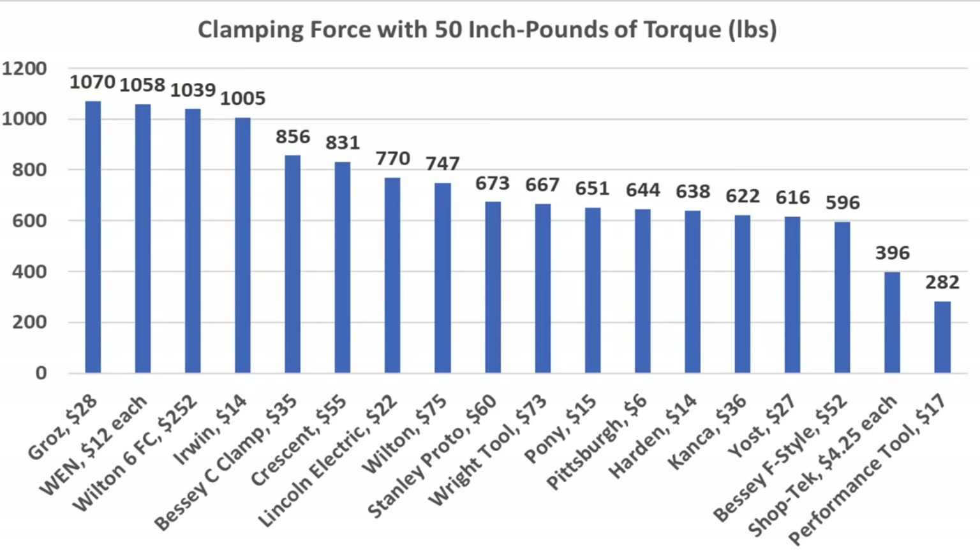If a clamp is already under load, let's see how much holding force each brand can offer before experiencing damage. The Shoptek went in two different directions at 980 pounds. The Pittsburgh performed better at 2,581 pounds when the frame broke — the cast metal is pretty brittle. The Wynn outperformed the Pittsburgh again, finally breaking at almost 4,000 pounds, with the frame beginning to bend and twist at 3,500 pounds. The Irwin finished at just under 3,900 pounds. The Harden's adjusting screw isn't very refined, but the frame offers pretty good strength at over 5,200 pounds — badly bent but didn't crack. The Pony gave up sooner when the frame snapped at 2,765 pounds.